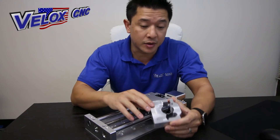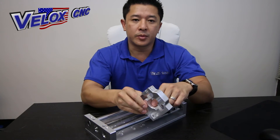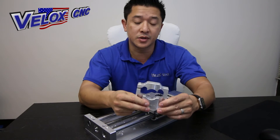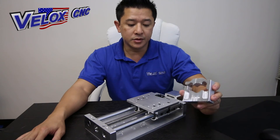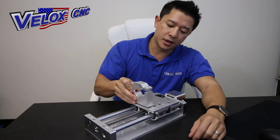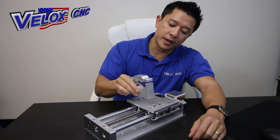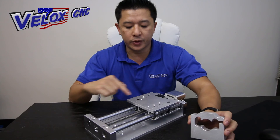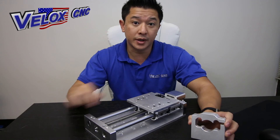We may have other models that are bigger, so give us a call if you have any questions pertaining to different sizes. The mount will fit onto the hole pattern on the plasma unit, and you have three different hole variations which are an inch apart.